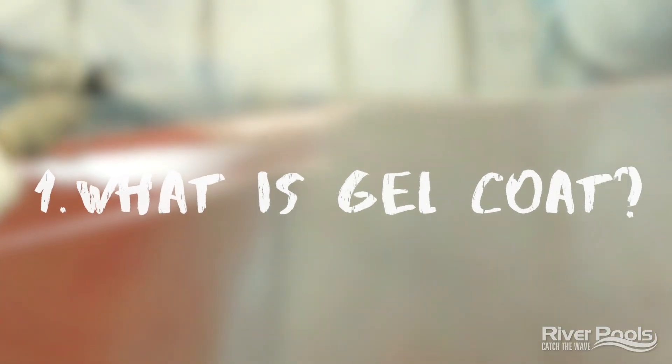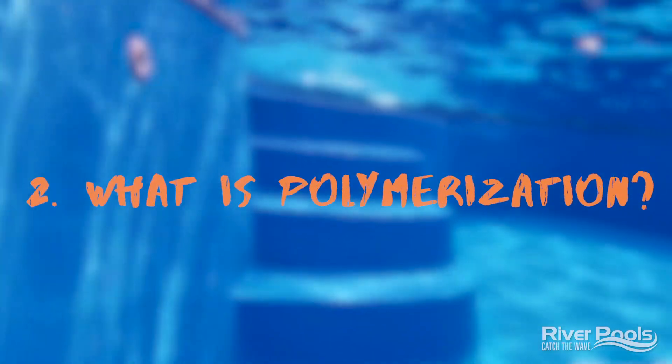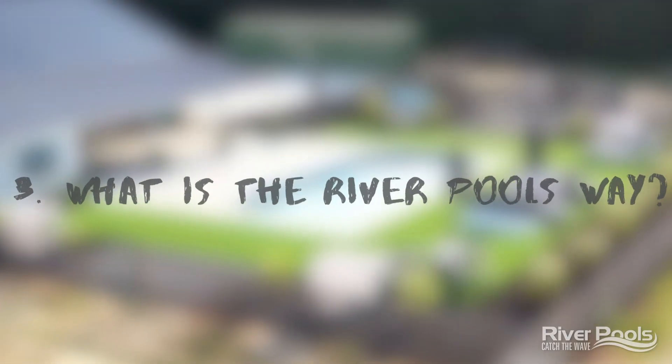So what are we going to accomplish today? Well, we're going to give you the answer to three big questions. Number one, what is gel coat? Number two, what is polymerization and what does that have to do with gel coat? And number three, when it comes to manufacturing, what exactly is the River Pools way? So let's start off with question number one: what is gel coat?